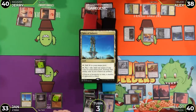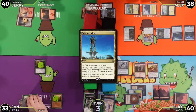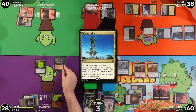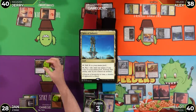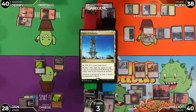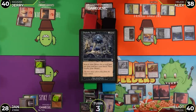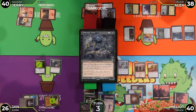Elliot untaps and draws. He plays Spire of Industry, takes one from Cabal Pit, and pays four life to put a +1/+1 counter on Crik via Diabolic Tutor — searching up a card. He then pays two life and one black to cast Dauthi Voidwalker, dropping to 26 life. He puts another counter on Crik and moves to combat.